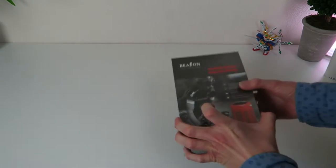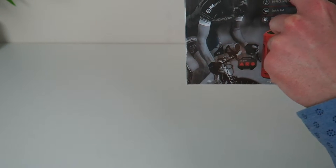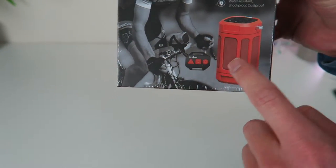What's up dudes, Chooch back with another video. Today we're looking at this — it's called the Beeson, it's the outdoor portable wireless speaker. Look up close right here — this guy has it mounted to his handlebars on his bike.